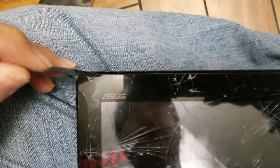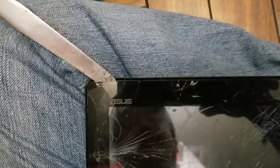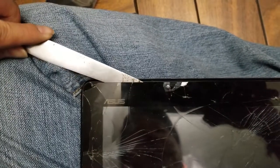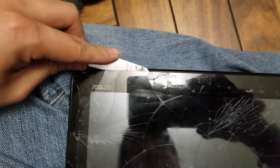Basically what you do is slide the tool under here and then heat it. As you heat it, just slide it along. If it gets too hard to move, heat it some more, adjust it a little bit, and keep sliding it.